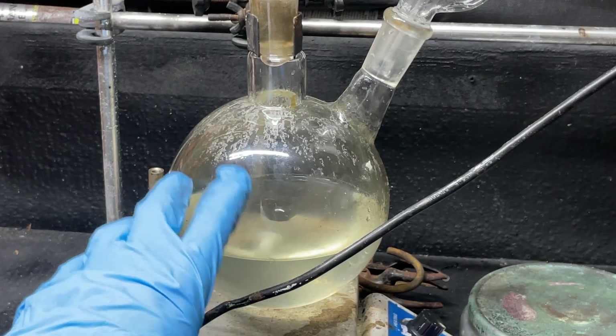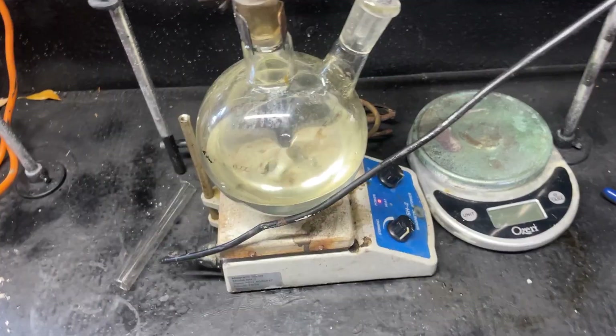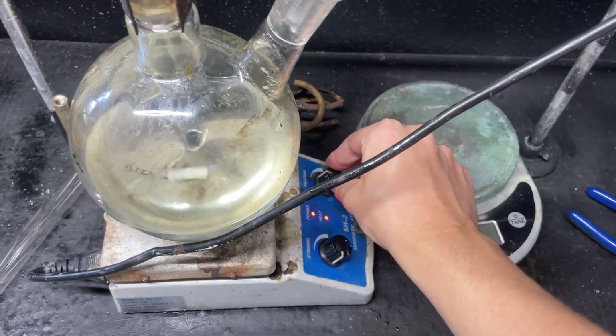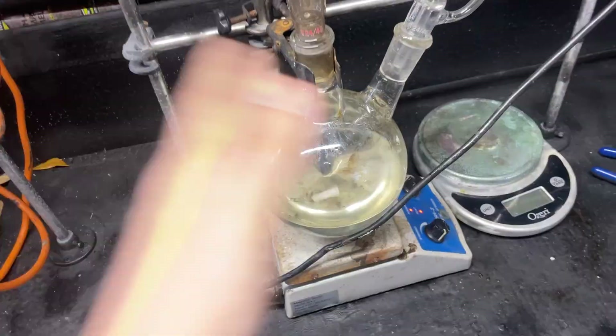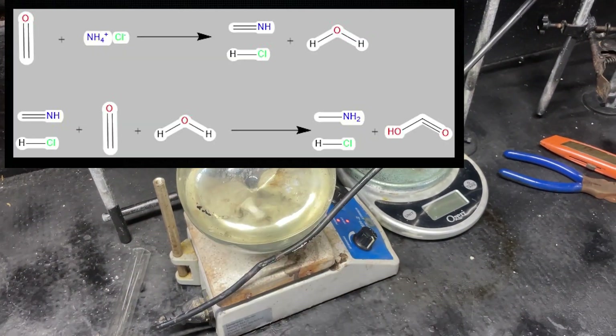It's the next day. I called last night a wrap. Now it's time to turn on the heat and heat this up, which will push the hydrolysis even further and also start making our methylamine HCl.